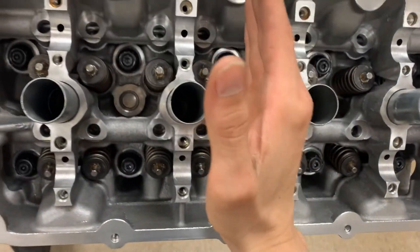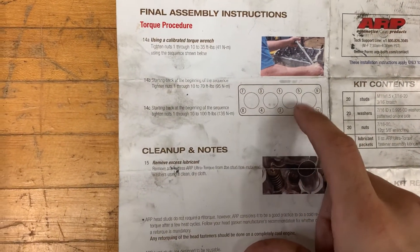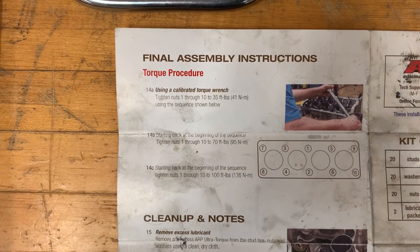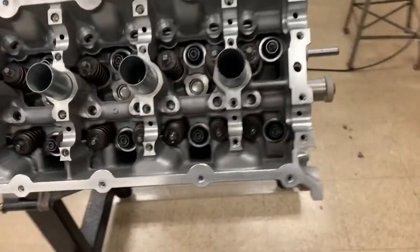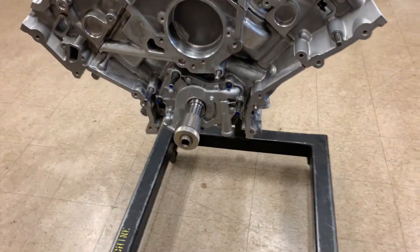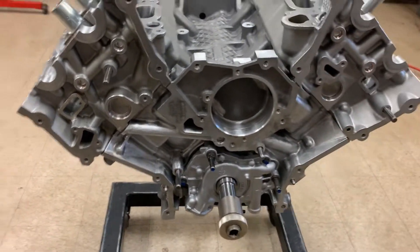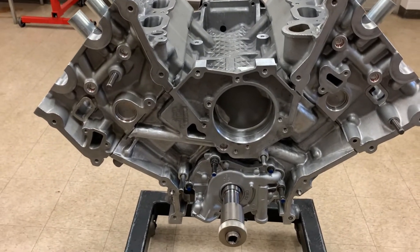The torque sequence goes from the middle outward — one, two, three, four, five, six and so forth, just like the picture in the ARP sheet. That's all there is to getting these head studs torqued on properly and the heads on the block. When you're done with that, make sure your plugs are in, and then it's time to start dressing the timing components.